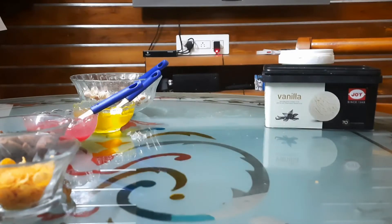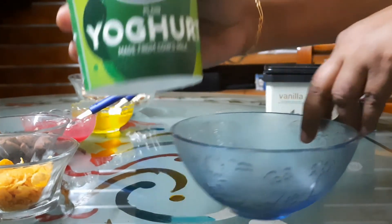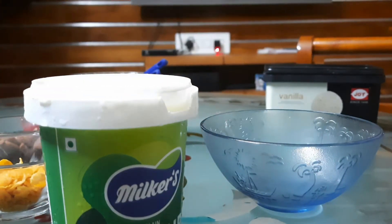I am going to add some fruits and reds. I am going to add yogurt to the fruits.